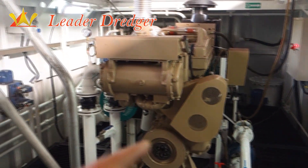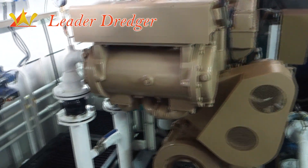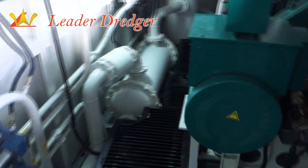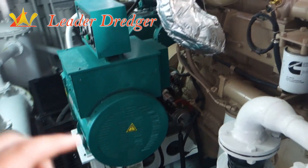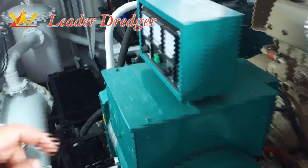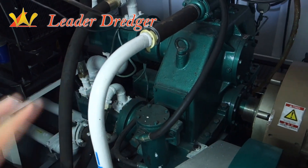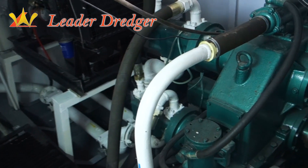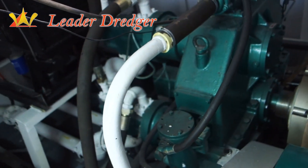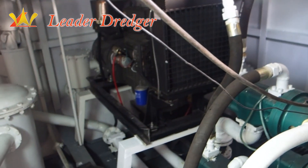This is the auxiliary engine. The auxiliary engine supplies power for the generator and hydraulic pump, and supplies power for the water system, hydraulic system, and light.